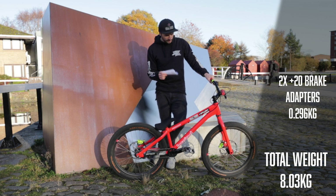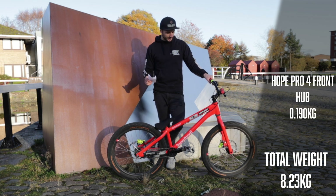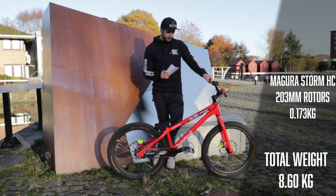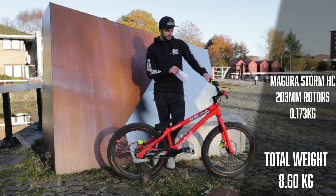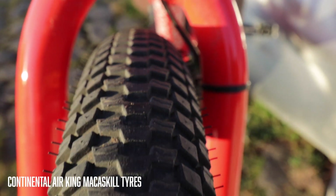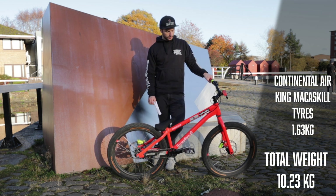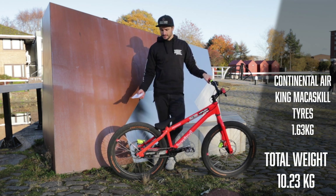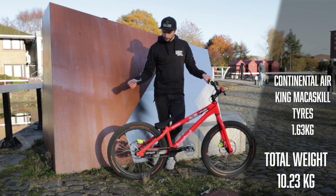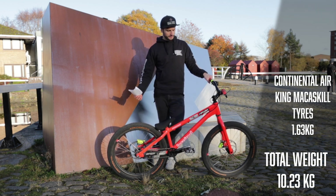Moving on to the front wheel, which is a little lighter mostly due to the hub — the Hope Pro 4 front hub weighs about 190 grams. Spokes and nipples are again about 200 grams, and another 173 grams for the rotor and rotor bolts. On both wheels I've got the Continental Identiti Air King McCaskill tires, which come in at almost exactly 800 grams each — so 1.6 kilograms in tires, which is pretty heavy. But we put these things through extreme conditions, so making them lighter would just result in constant punctures.